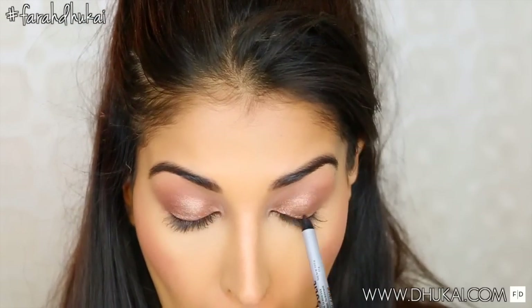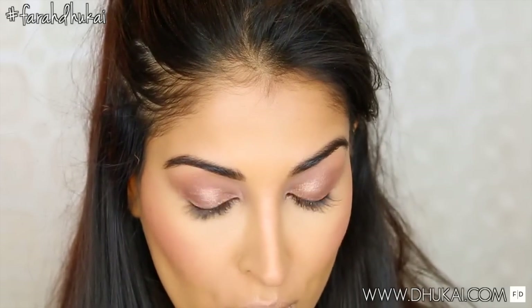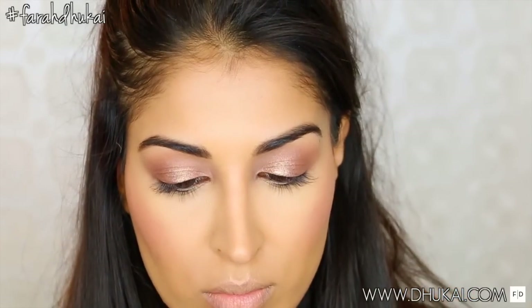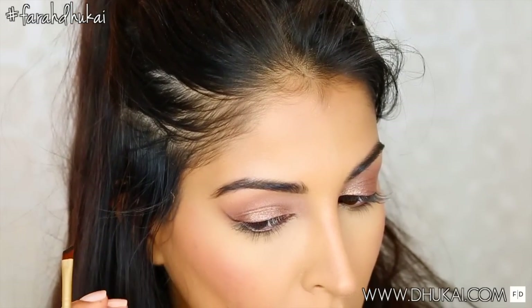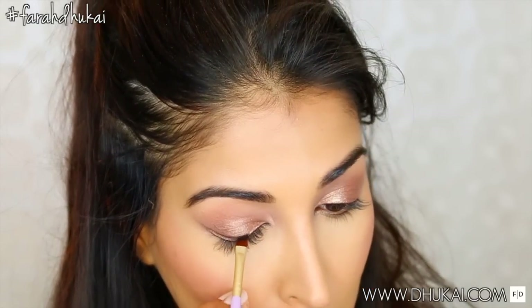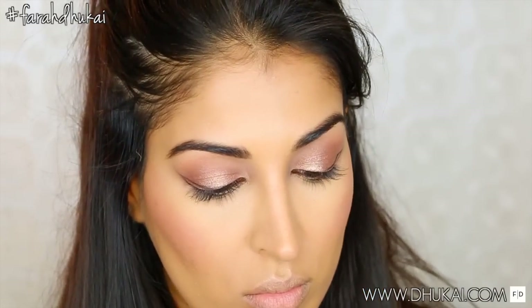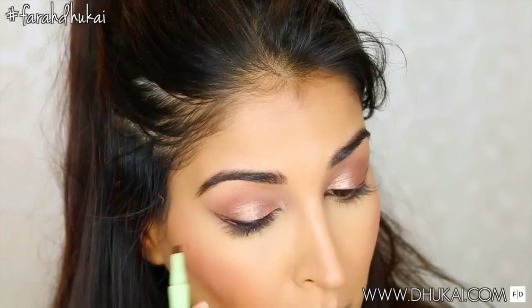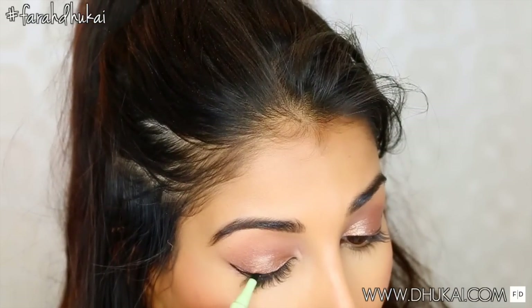Then I'm taking this eyeliner from NYX in black and I am tightlining my eyes, applying a lot of it onto my tightline so that it can transfer onto my lower waterline. She didn't really have much going on on her lower lash line — it wasn't very strong. She had a very top-heavy lid. Now I'm going to do Ariana's signature eyeliner cat-eye look. She has a very strong, intense, swoopy wing, so I'm just plotting it out with the eyeliner by picking it up on my brush first.